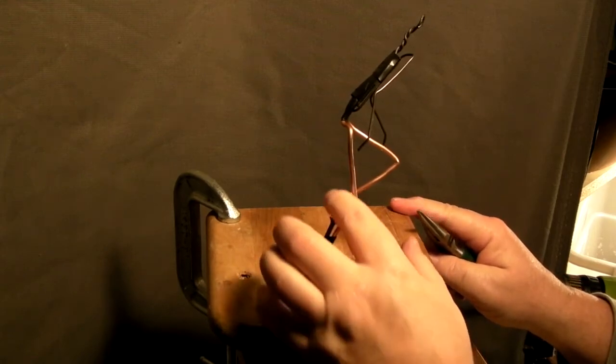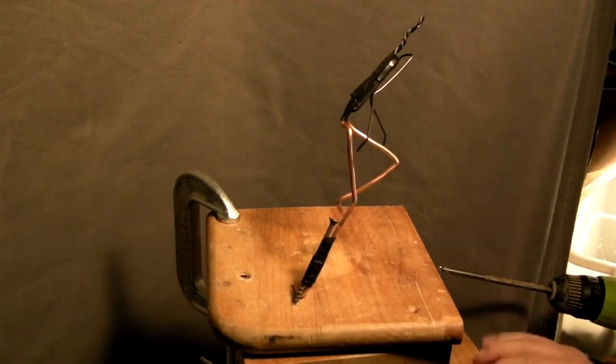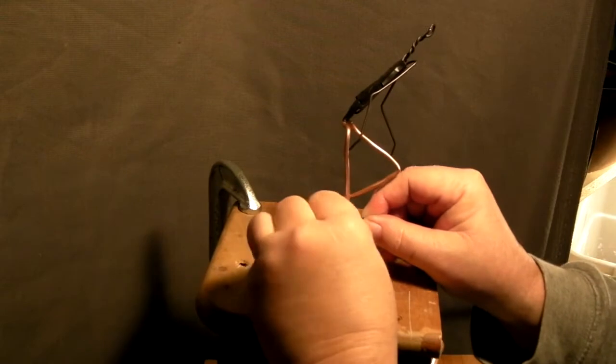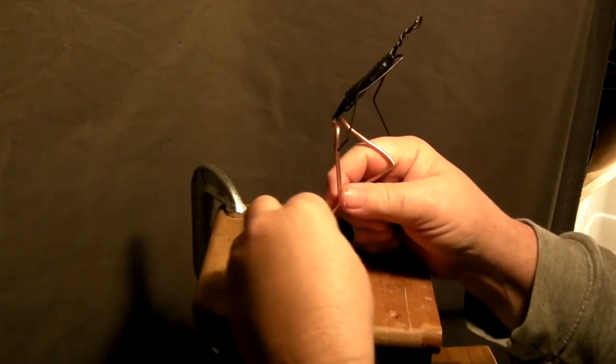That screw head will be right back where the calf of the leg is, which is wider, and I'm going to take it that way so it's hidden in the wax.